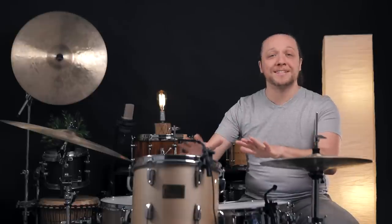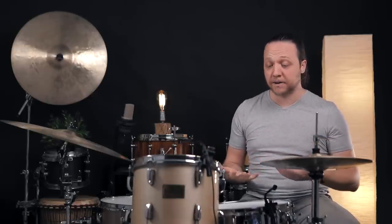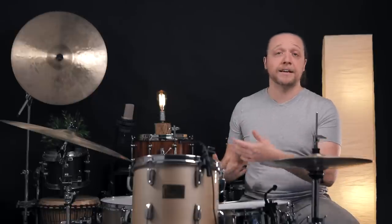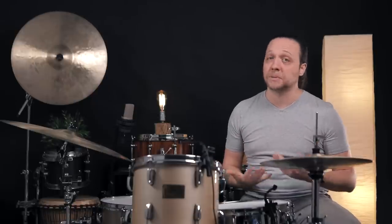Moving to doing our tom muffling inside the drum — beyond it looking nice and clean and clear — it also allows someone like me who uses a lot of different implements, especially brushes and bundles and brooms, the ability of not running into stuff that's stuck onto the heads. When I'm practicing, I don't have any muffling on the heads — I'm accustomed to doing whatever I want. If there's tape or rings or gels on there, I'm going to end up getting stuck in them or flicking them off. At the end of the day for me, it's a functionality thing as much as anything else.